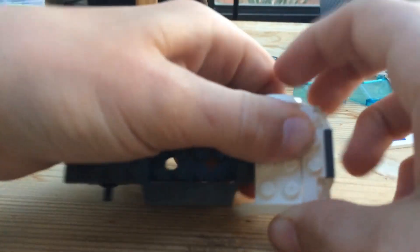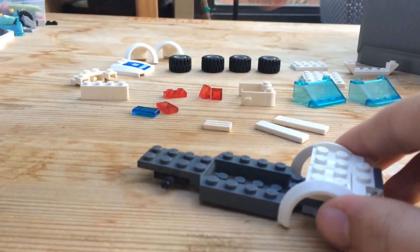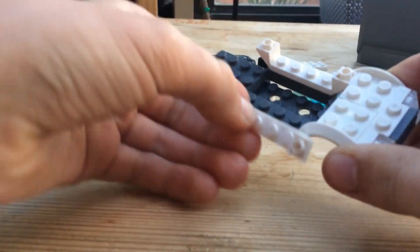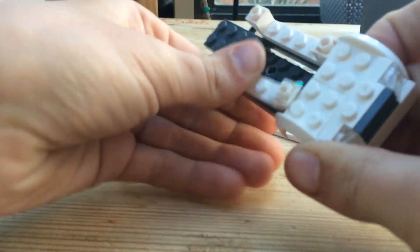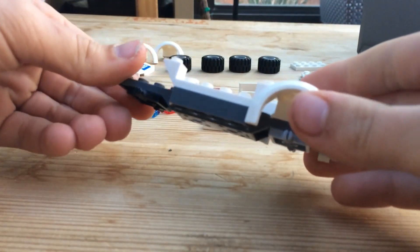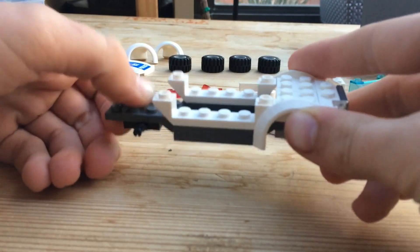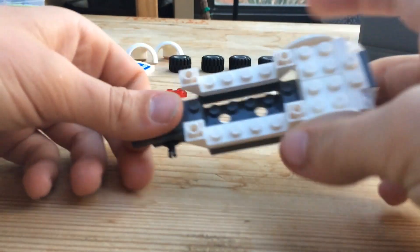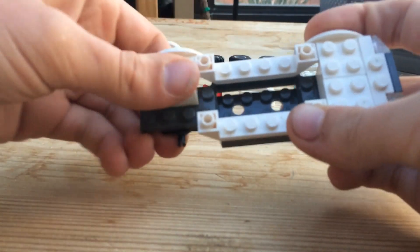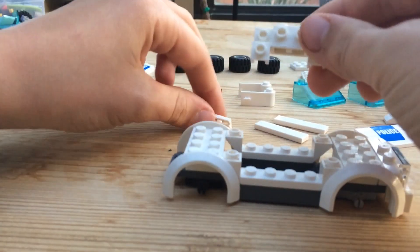Then take your fenders and put those on each side. Then take these pieces and clip them right onto those sides — it should look like that. Then take two more fenders and put those on the back.